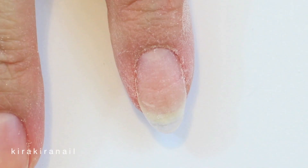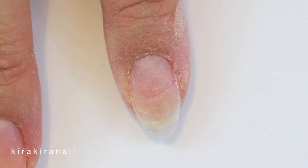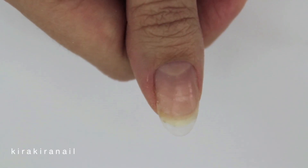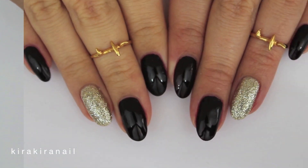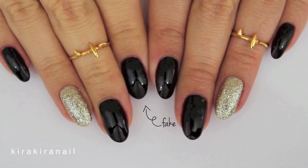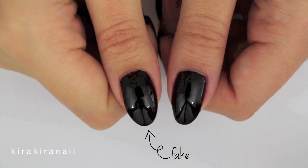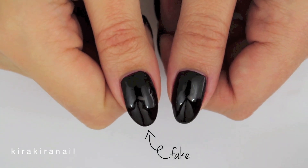Buff the nail and it's ready to be painted. I also had to repair my thumbnail. As you can see, you can barely tell which nails aren't the natural ones.